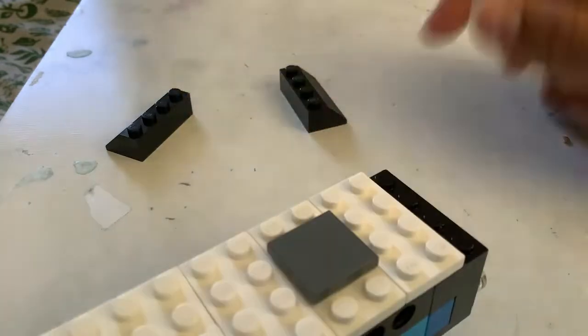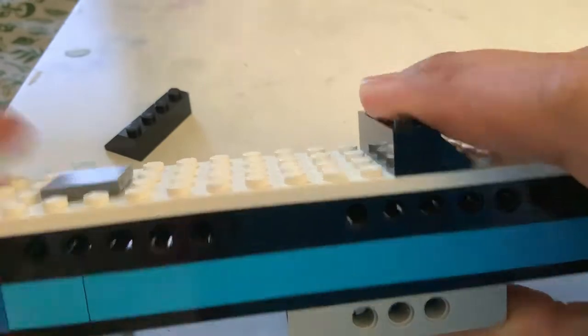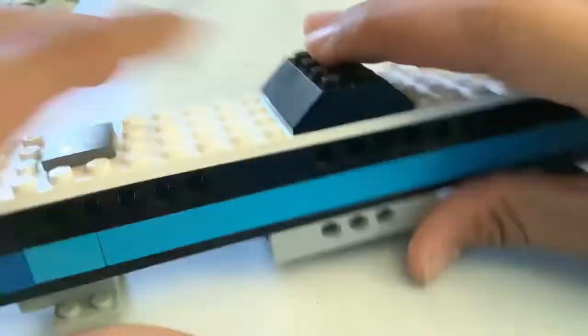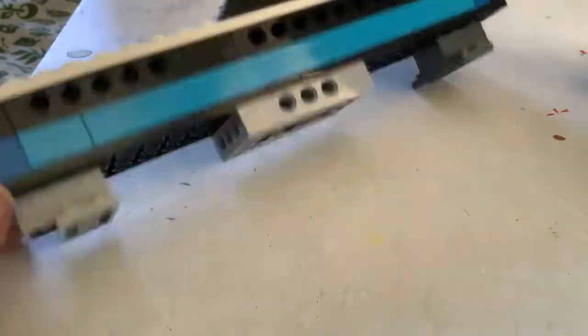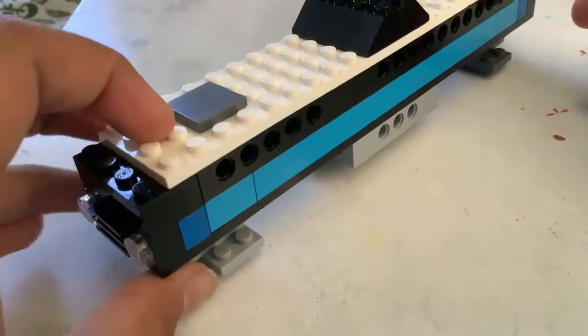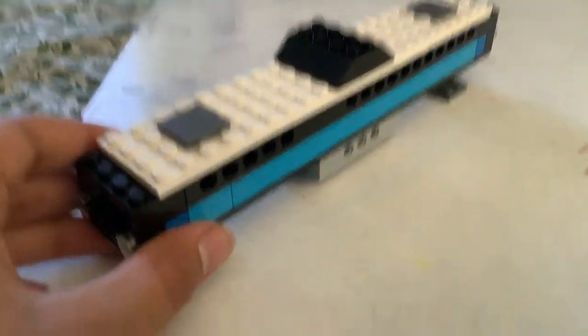Or you can just keep them open — it's too hot out. Now we are gonna take these extra pieces and stick them on top. Okay it looks good. All right guys, thanks so much for watching this video — I built my train and it looks pretty good. Thanks so much for watching my video, remember to stay happy and don't be sad.